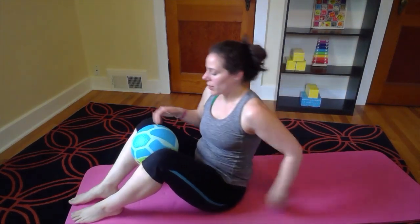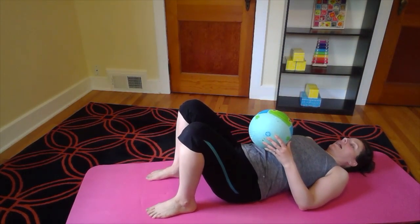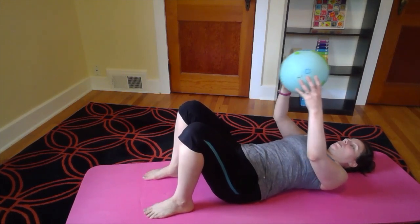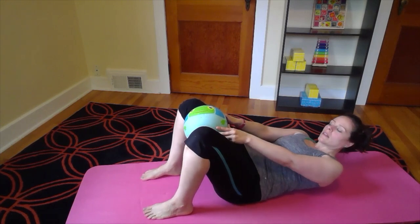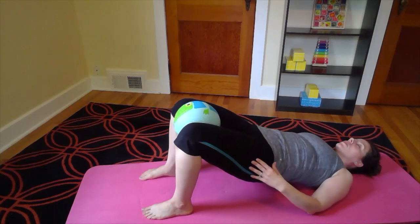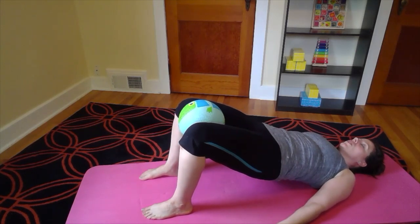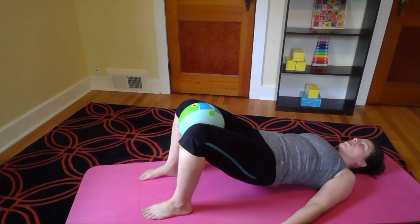Our final move is going to be our hip bridges. Nice straight flat back on the floor, your feet are planted, knees pointing up towards the ceiling. Place the ball in between your legs just under your knees, squeeze your legs together and then push up into that bridge position. You can do little ups and downs, squeezing that ball the whole time.